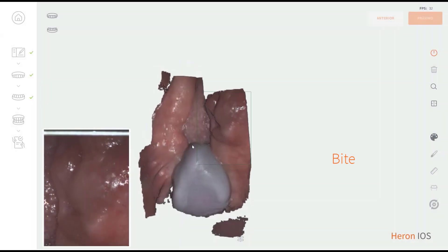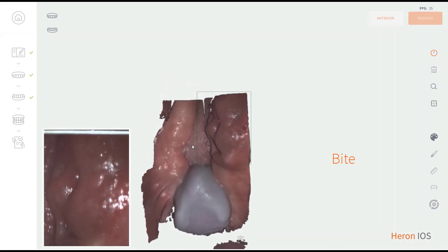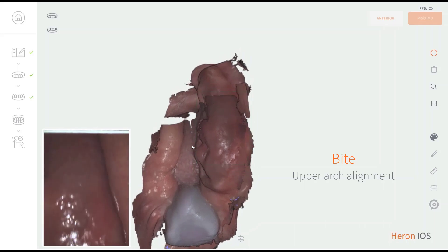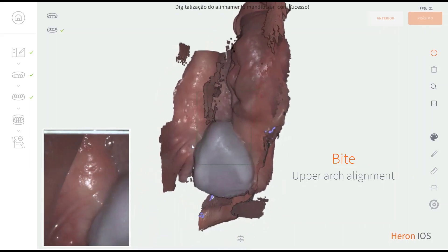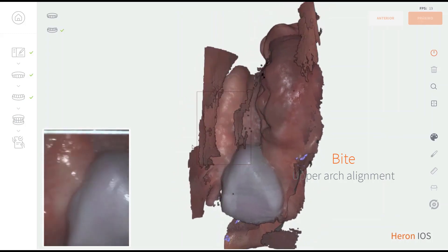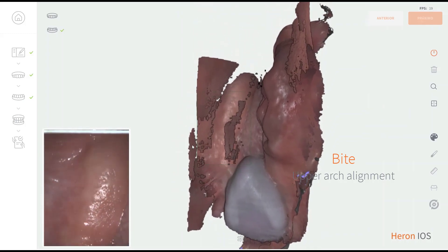Bite distance in this case is set by placing one silicone jig on each side, which will also be useful as a bridge to shift between upper and lower while scanning the bite. Scan the surrounding area of the jig until both arches are aligned.